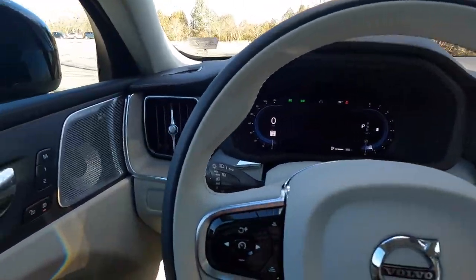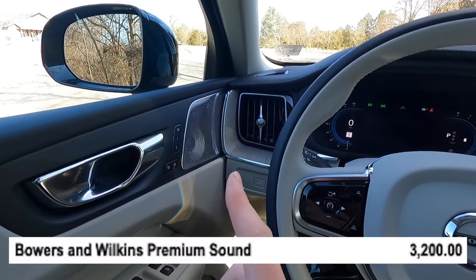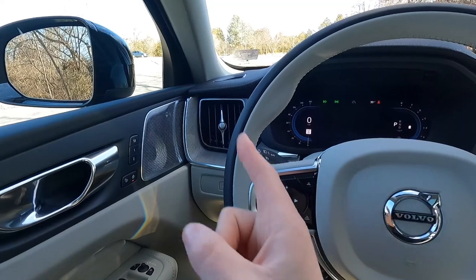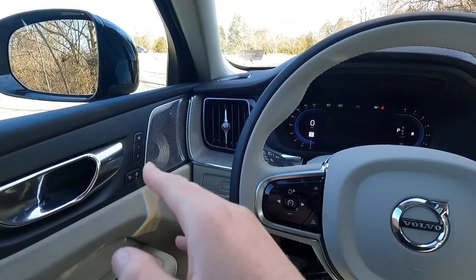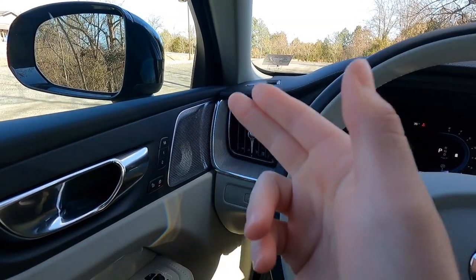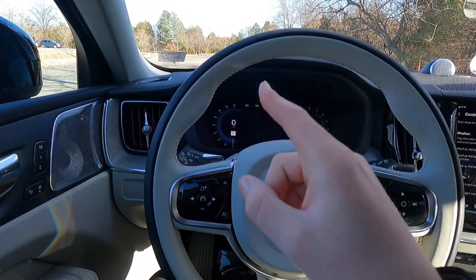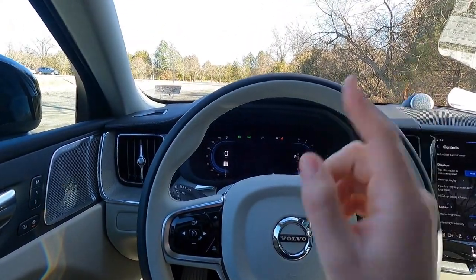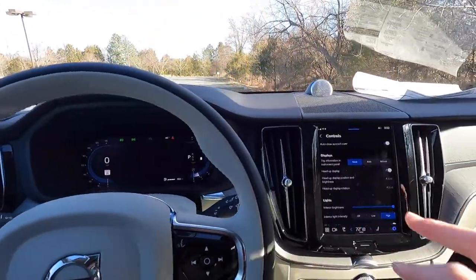This car has the Bowers & Wilkins sound system, which is a $3,200 option available only on the Ultimate trim. On the Plus trim you can get the Harman Kardon for $800, but for Bowers & Wilkins you must get the Ultimate and then option it. In my opinion it is absolutely worth the $3,200 — this is one of the best-sounding sound systems I've ever heard in any vehicle. I'll link a video comparing Harman Kardon vs. Bowers & Wilkins in the upper right for those comparing the two.